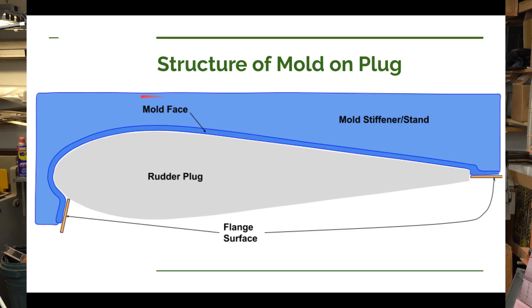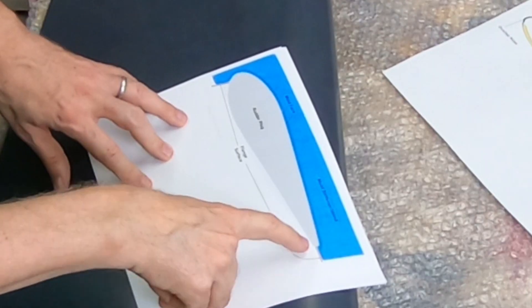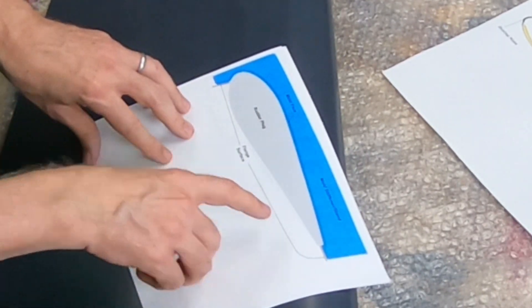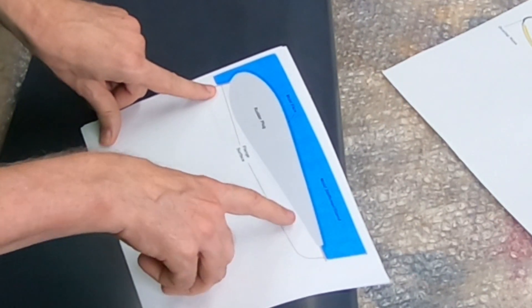The blue area would be the mold itself. You also see something called flange surfaces. The flange surfaces allow me to extend the mold out past my plug. I'm going to need that because where I have these flange surfaces marked, that is where I'm going to use for my tacky tape area so I can put a vacuum bag down. This flange material will be made of a plastic so that epoxy won't stick to it.